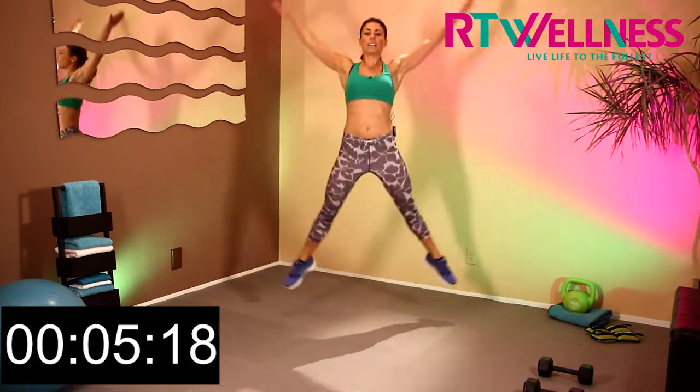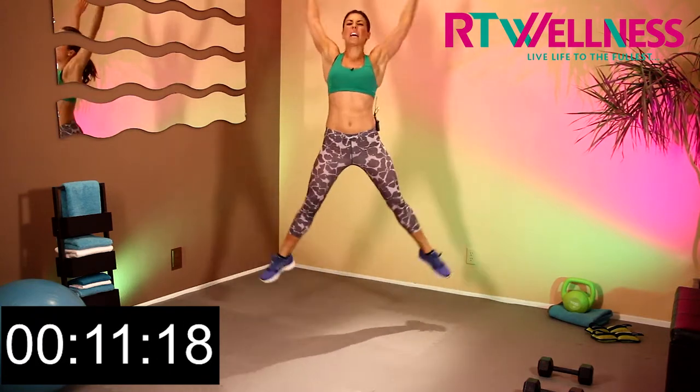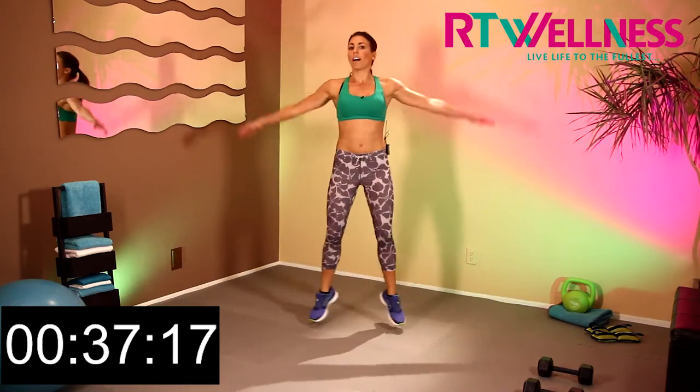We're going into star jumps. Let's get those heart rates up. Nice power jump and explode and down, explode and down. Come on, keep on going. You're going to really feel that in your legs. Come on. That's 30 seconds done. If this is too much, do some plyo jacks. Otherwise, keep on with star jumps.